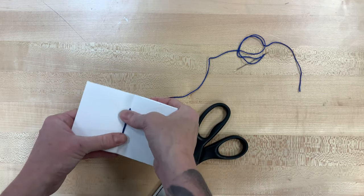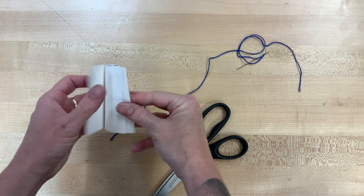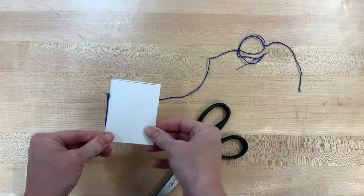This is one completed signature. Like I said, you can make as many of them as you want. Eventually, we are going to stack them up to make the pages of our book.